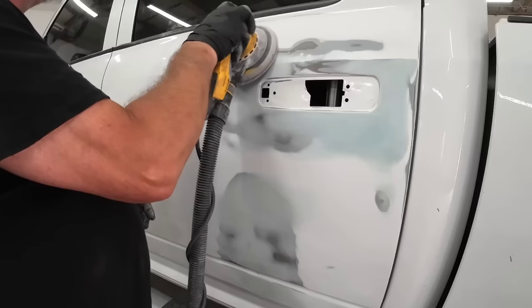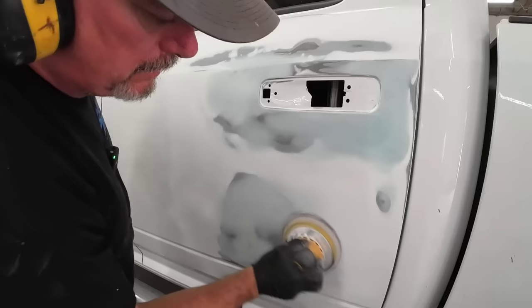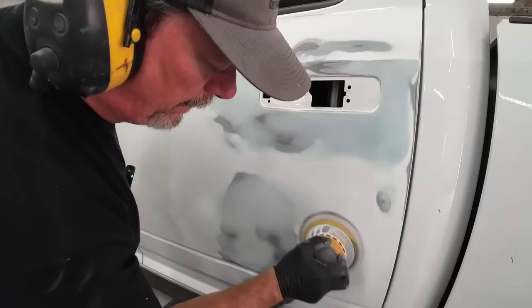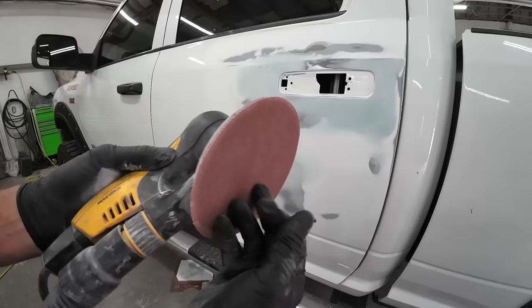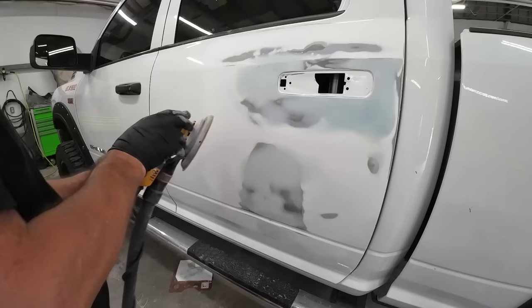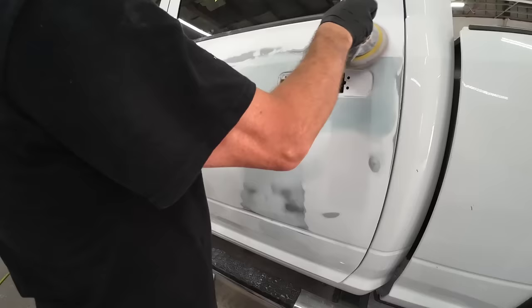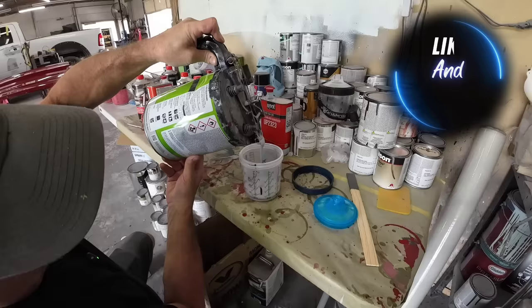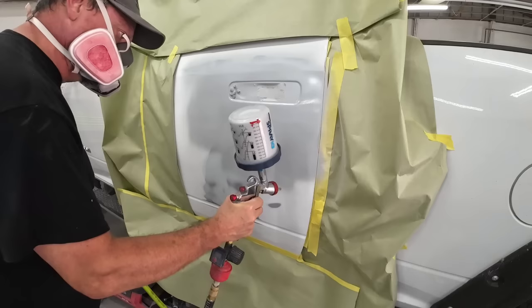Then I blocked over that 80 grit with 180 to refine those scratches, get it cleaned up and ready for primer. Off camera, I went ahead and blocked this entire repair area with 180 grit sandpaper. Now I'm taking my orbital sander with 180 grit and cleaning up the outside area of this repair, refining those 80 grit scratches to 180. Then we'll go over it with 320 as well before primer. I'll also take the orbital sander with 600 grit sandpaper and prepare this entire door for primer and the blend, sanding the large areas and doing body lines and edges by hand with 600. Be sure to check out the next episode where I share how to mix, apply, and block sand your 2K primer. I hope you found this video helpful — we'll see you next time on Garage Noise.